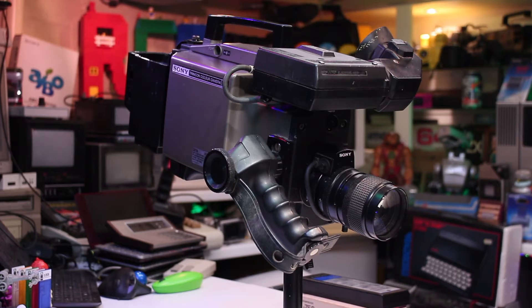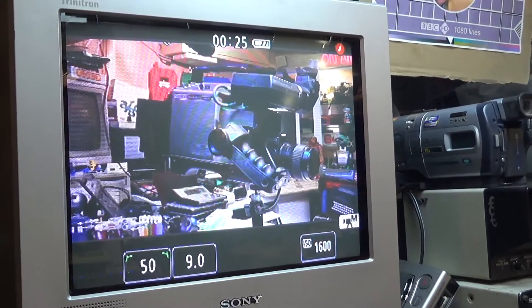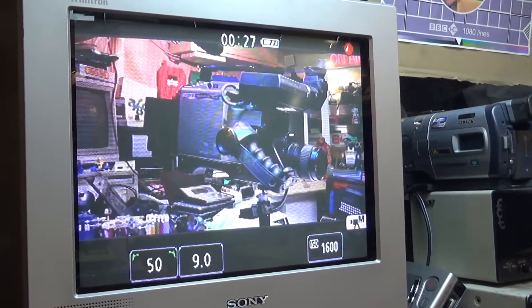An interesting fact: when this camera came out, broadcasters were actually still using 16mm film, because video was still inferior at this time period. It wasn't until manufacturers like Sony started building better quality video cameras, because early video cameras suffered something called picture lag, especially in low light conditions.